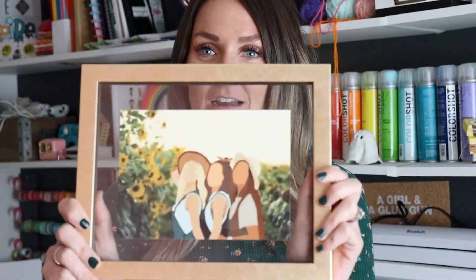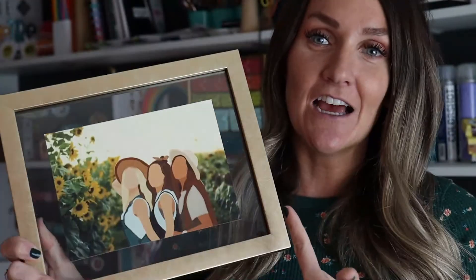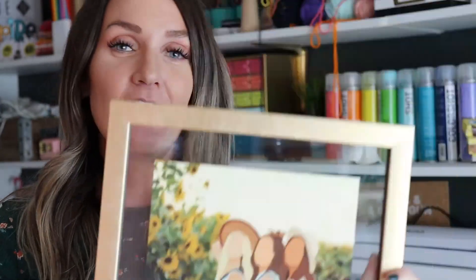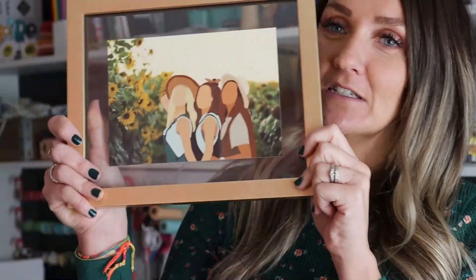I printed it out and framed it — is that not the cutest gift idea? I just think they turn out so amazing. So if you guys end up doing this tutorial and making something amazing, please send it to me — I love seeing your projects. I'm on all the social medias at A Girl and a Glue Gun, or you can email me. I would love to see it. If you like this video, you'll probably like some of my other videos, so make sure to subscribe, follow along, and give a thumbs up.